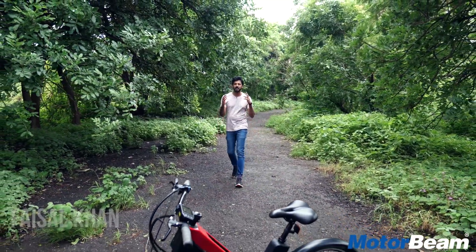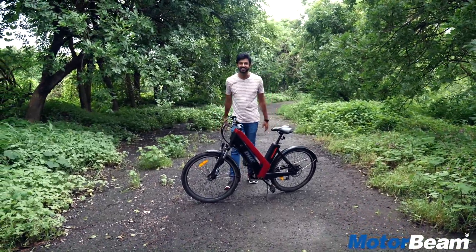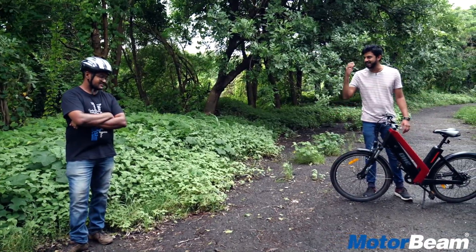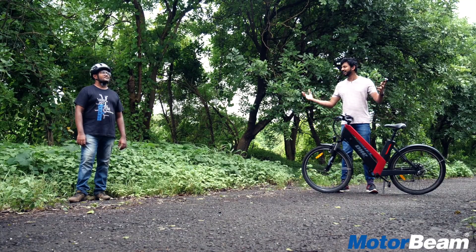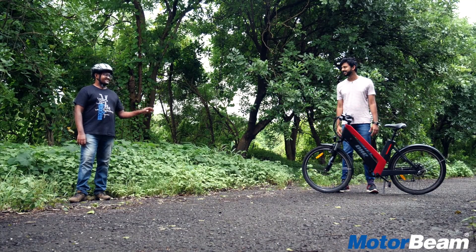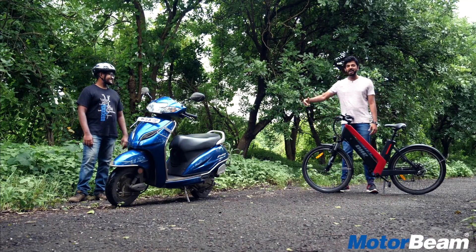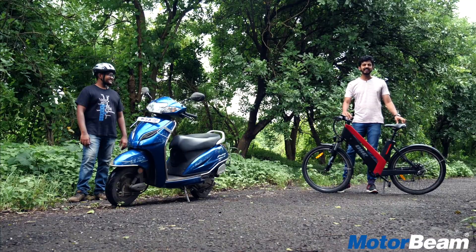Hi guys and welcome to MotorBeam. You might be wondering what I'm doing with a cycle when Dhanil has been riding it at the start of the video. Well, he's over here extremely tired in spite of having pedal assist. Where's your favourite Honda? Well, it seems he's happy, so let's get started with this video review of this cycle.